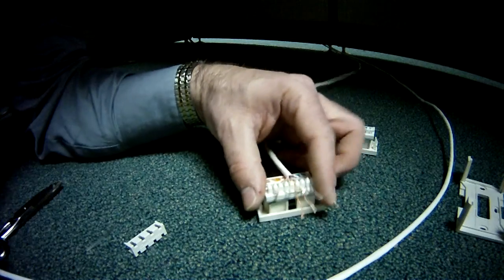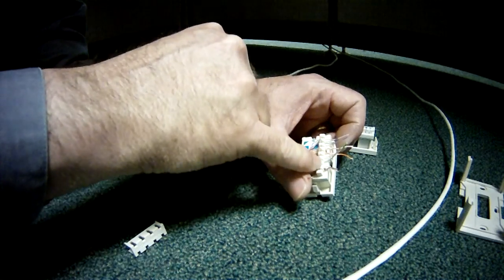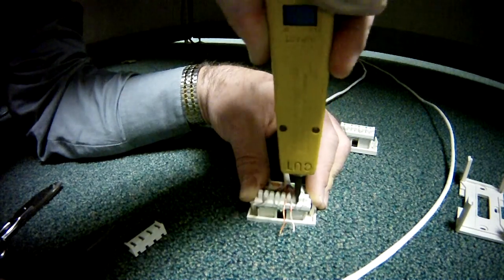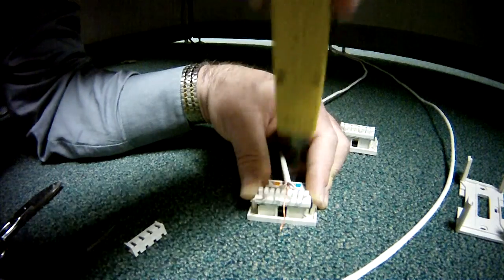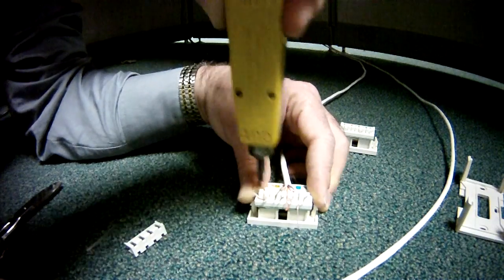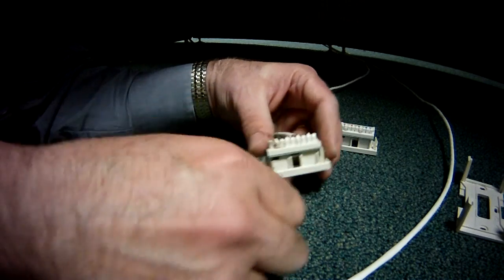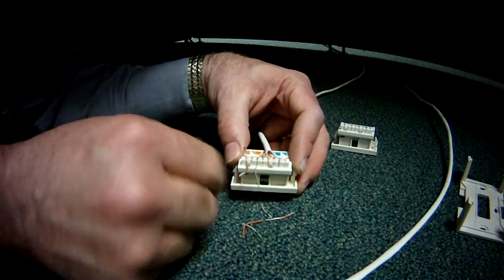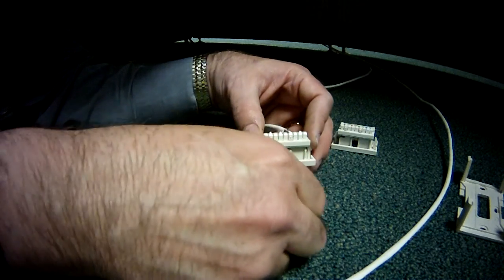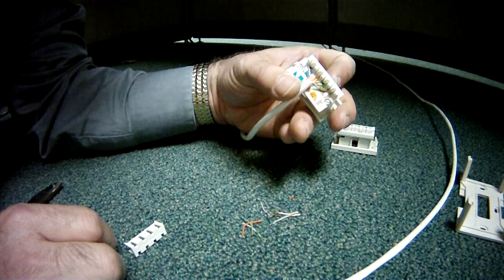Got them all fanned out — I'll do one last visual check to make sure I've got tip, ring, tip, ring, tip, ring, tip, ring. Then I'll punch down. Notice I'm double punching — I don't know that that's necessary, but it's a habit from years of doing this. In a perfect world the end of the wire should fall off when you punch down, but a lot of times it doesn't, so I give them a little twist and they fall off. And that's what it looks like when it's all punched down and ready to be put inside the jack.